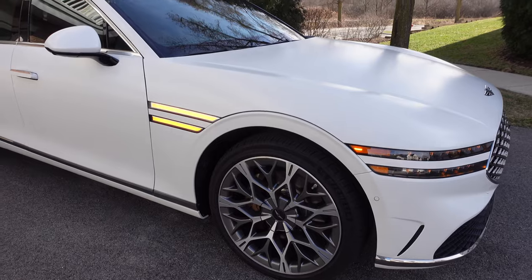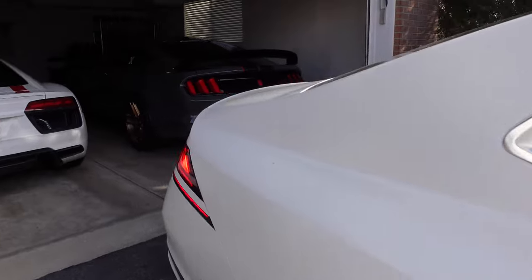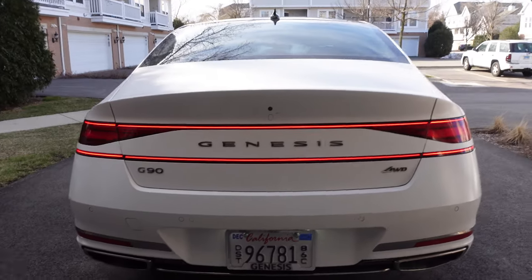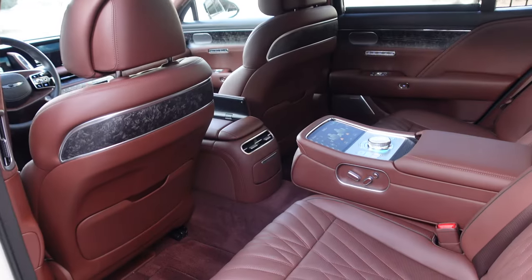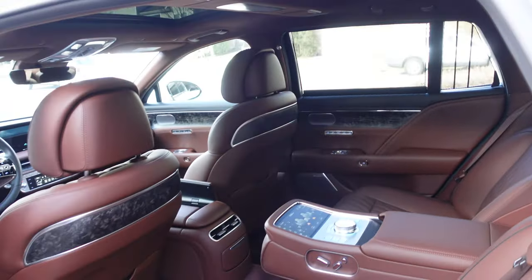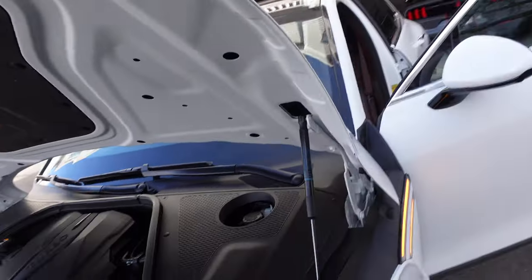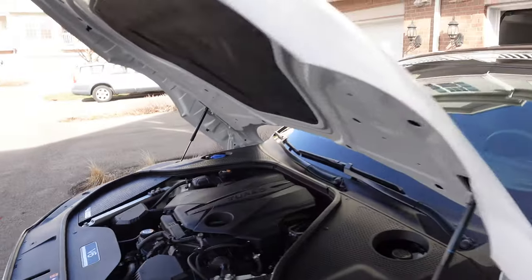Adjustable air suspension — at speed it can lower down. The door handles do pop out. Coming around back, that dual taillight signature with two lines, Genesis lettering in the middle, G90, and this one is all-wheel drive. A sneak peek of the rear seats — look at those pillows. We're going to spend more time back here. You can see how the hood does come down a bit to meet the top of the wheel arch — that's what they mean by clamshell.